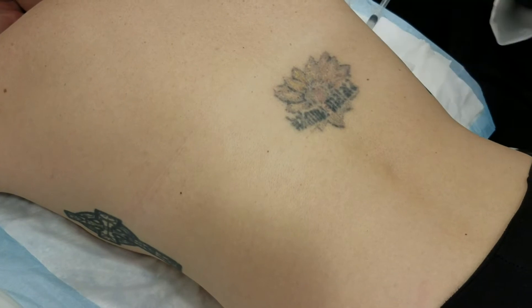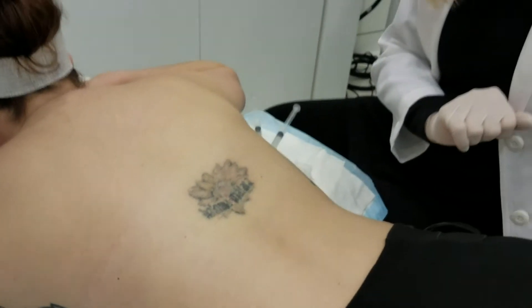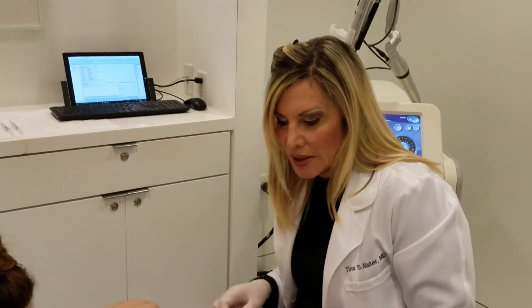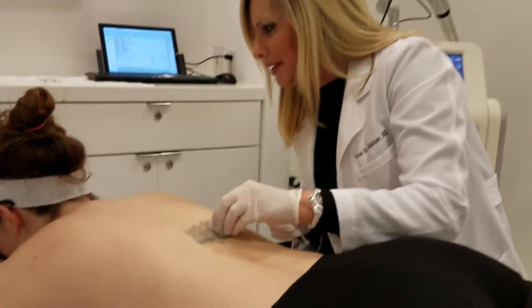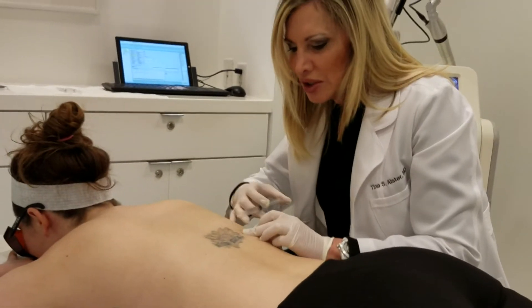How I prepare the tattoo is by putting on a topical anesthetic cream, which we can use alone, or in her case — because this is in a sensitive area on her back — we're going to actually use an injectable lidocaine. I'm going to use some ice to kind of let her know where we're going, and then we'll get started here with a little injection.